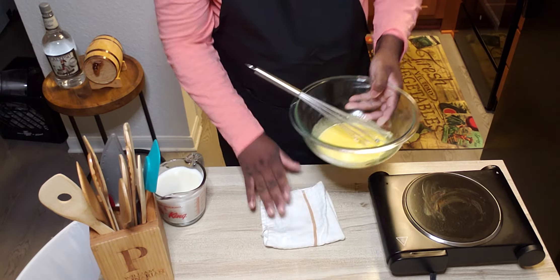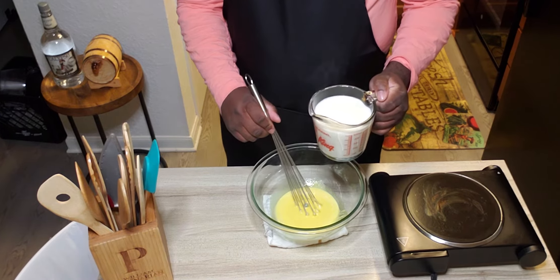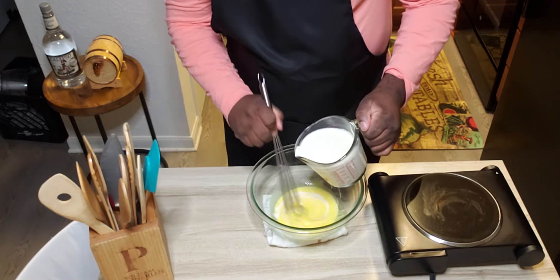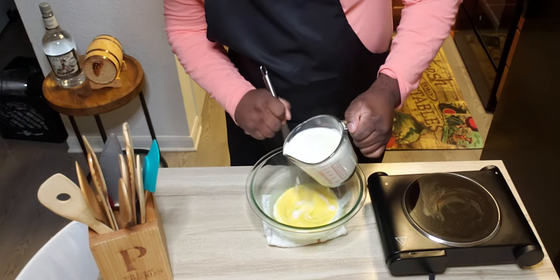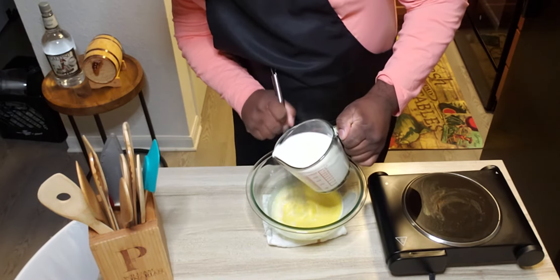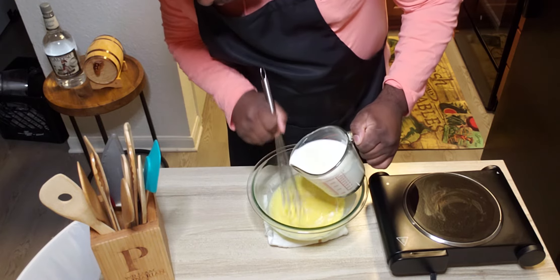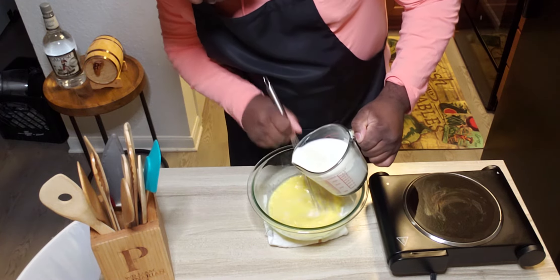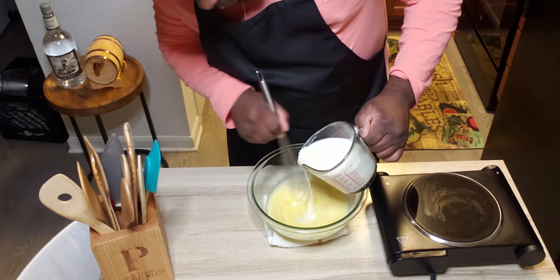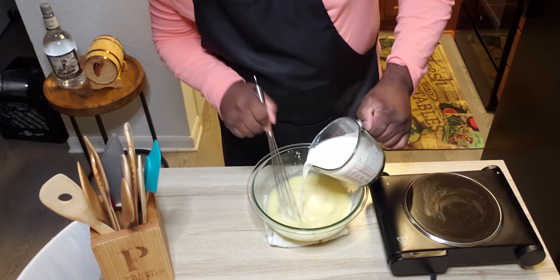We're going to stabilize the bowl while whisking, and very slowly add just a little bit of hot cream at a time. As you start to get it mixed in, you can gradually go a little bit faster.